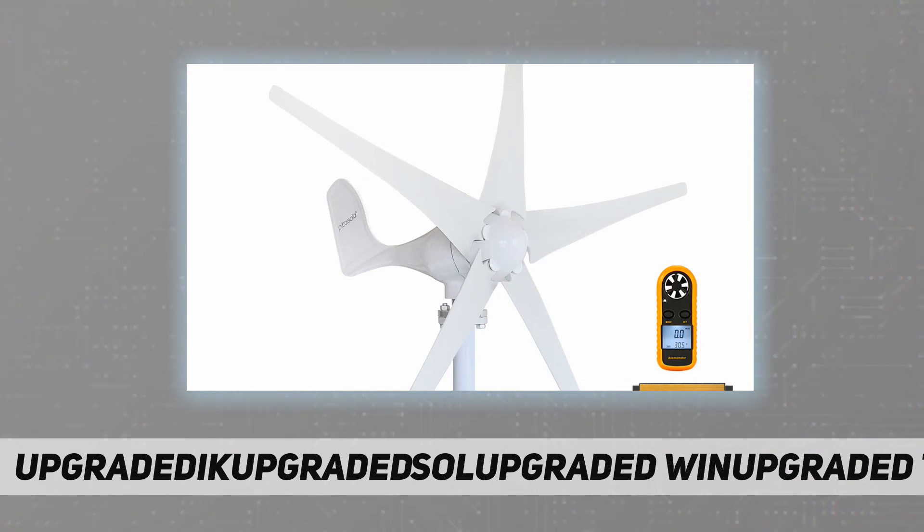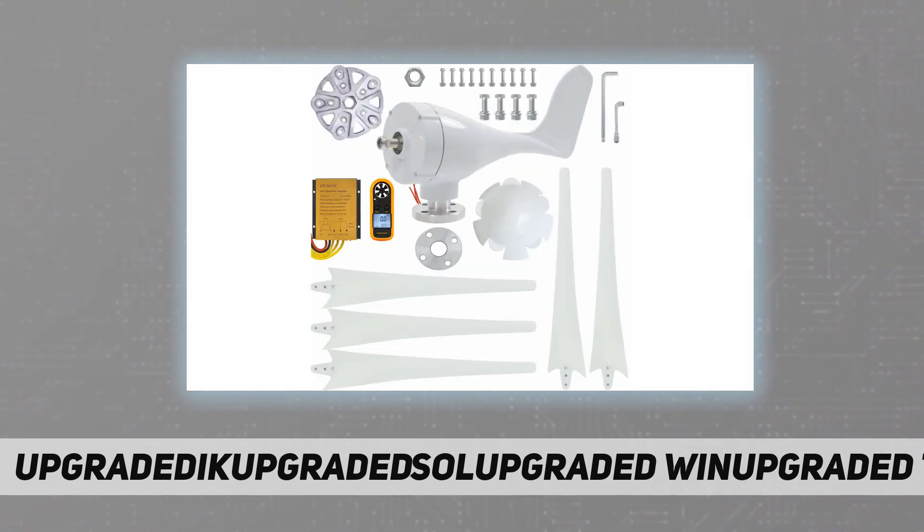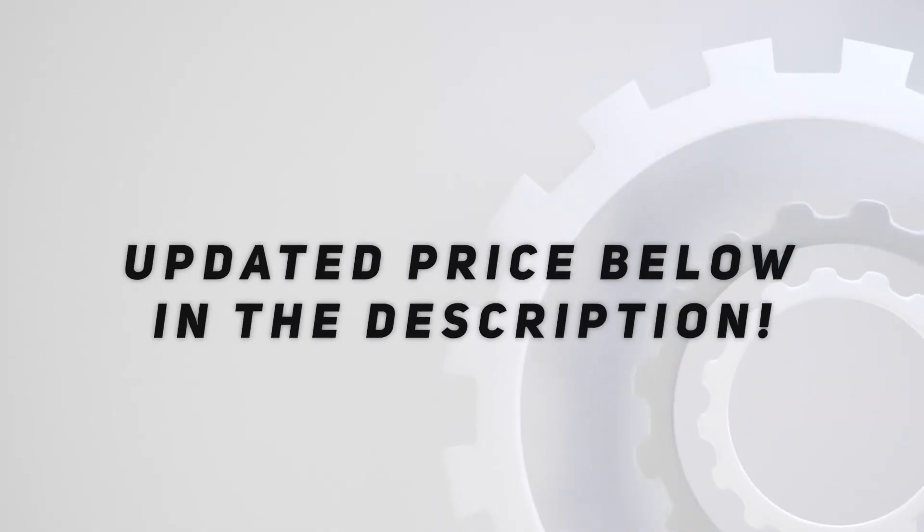We will take charge of our product. Check out the video description for the updated price.